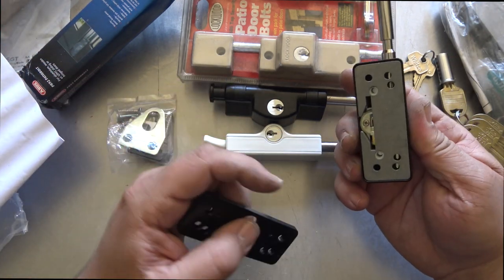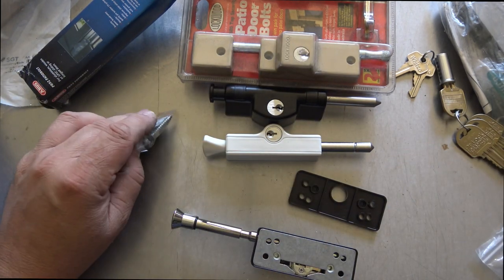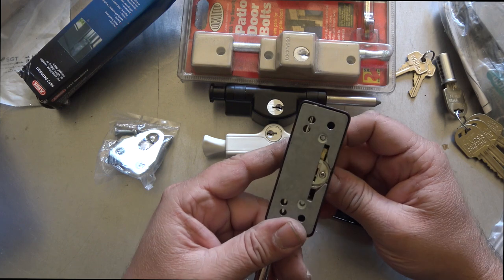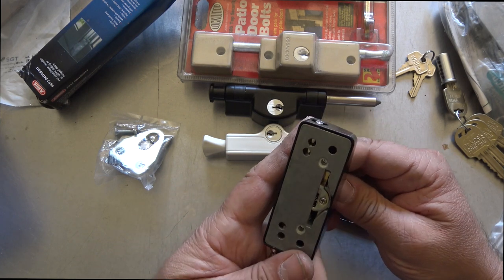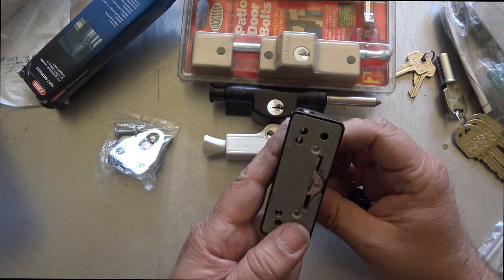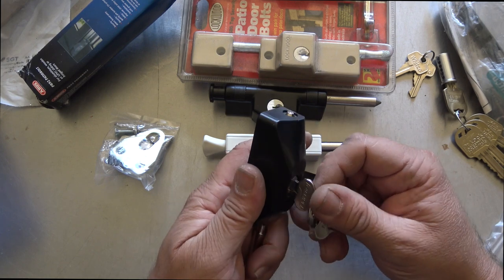With the packing plate in place, you can already get a five pin key in there without any modifications to the back. It can also accommodate a six pin key — it looks like there's enough room with the five pin housing to fit the six pin without any modification at all.